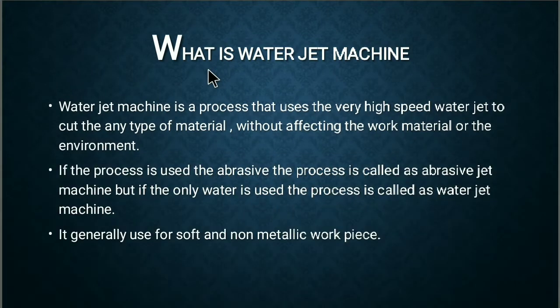Water jet machining is a process that uses a very high speed water jet to cut the material or work piece without affecting the work material or the surrounding environment. Generally, if the process uses an abrasive it is called abrasive jet machining, but if water is used, the process is called water jet machining. It is generally used for cutting soft material or non-metallic work pieces.